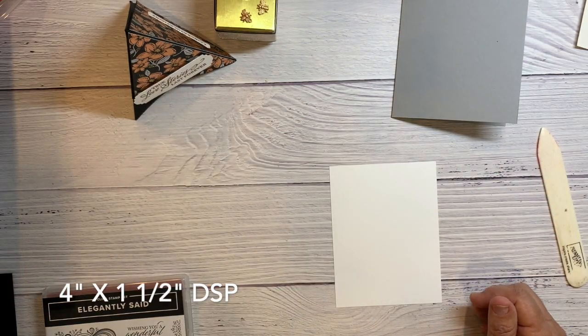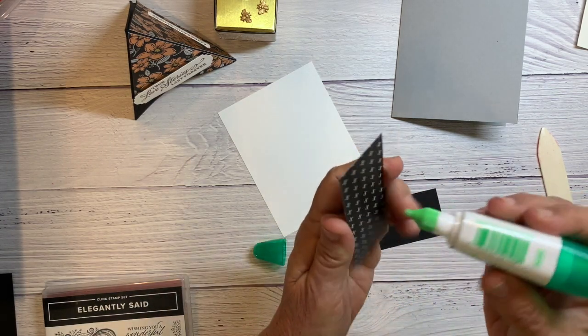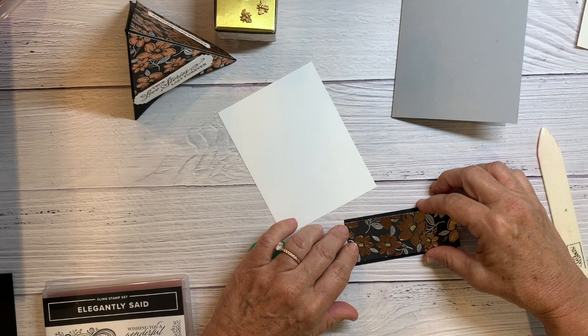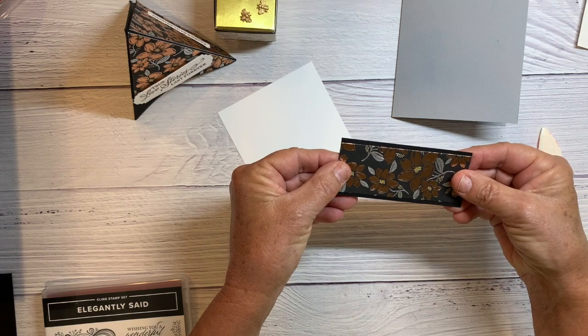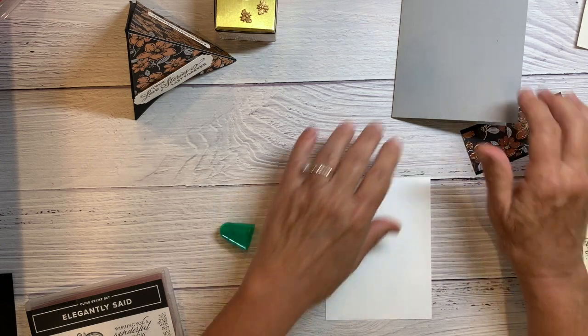I'll start by just gluing the designer series paper to the black piece. Then I'm going to do some stamping on my white.